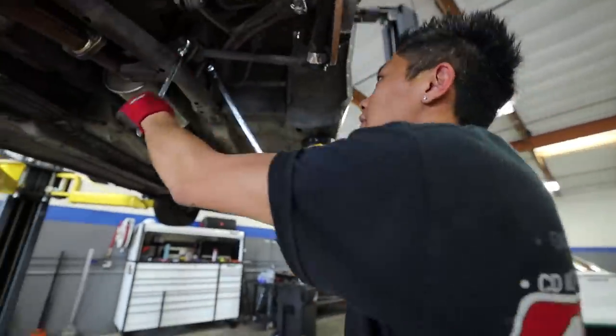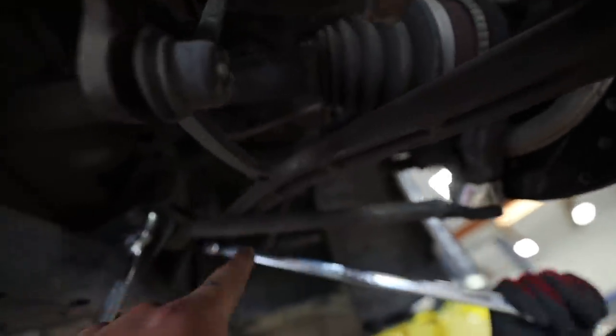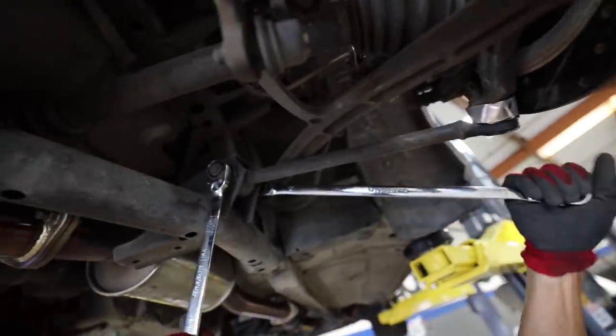Alright Ken, we're back for round two here. This is the stock toe arm that we're going to be removing, and we're about to find out how old and crusty it is and see how hard it is to get off the car.